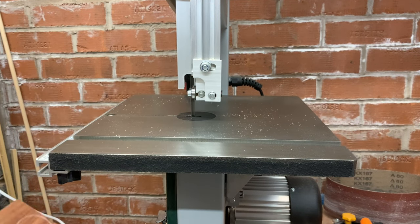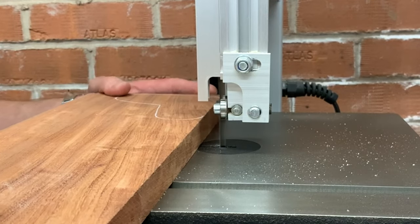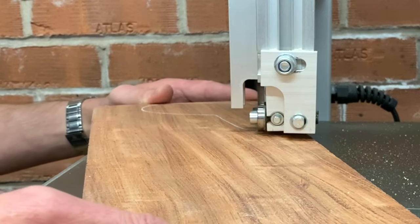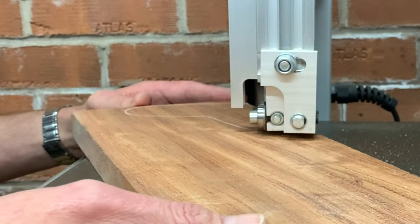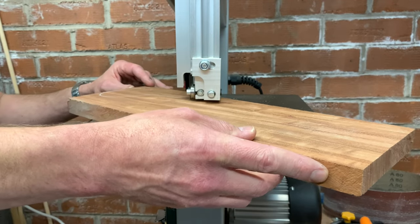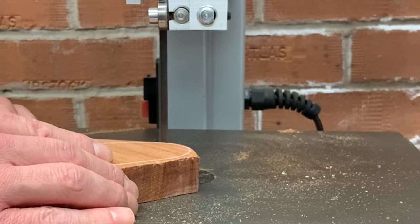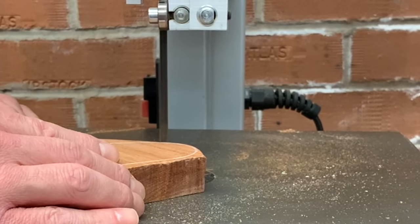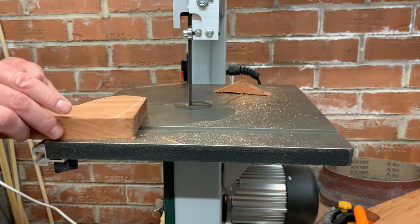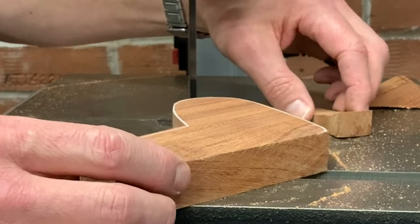Starting out by cutting around the shape on the bandsaw, getting as close as I can to the lines — nice and easy, a little bit at a time. Just nibbling away the last few small bits, not trying to push it too much on the curves.